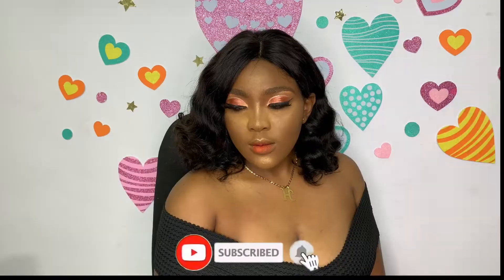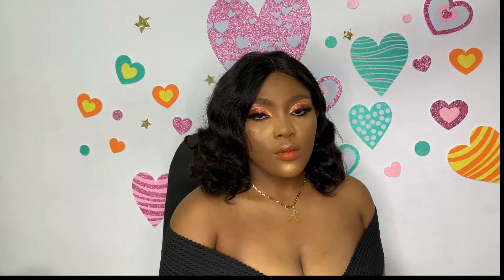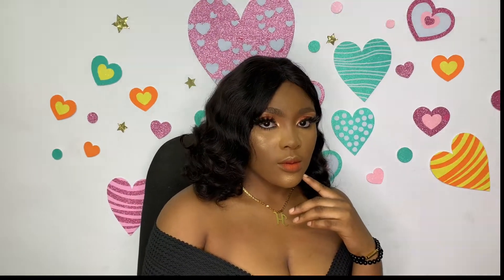This is the end of the look! I sprayed her face to set everything. If you love this look, please let me know in the comment section and let me know what other makeup looks you want me to film. Make sure to subscribe, like, and turn on post notifications. I'll see you on Wednesday — thank you for stopping by, bye!